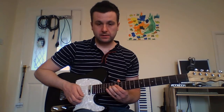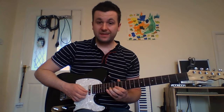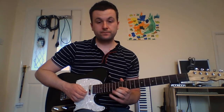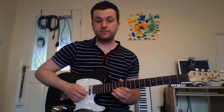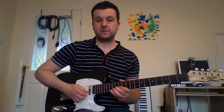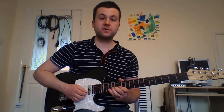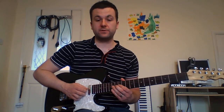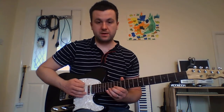Now include the bend. Then we're going to pull off to the 13th and slide to the 12th, hammer on to the 13th. Now we're going to do the 15th and 12th, then 13th to 14th on the G string. That's like the end of the first half of the phrase — so all together.